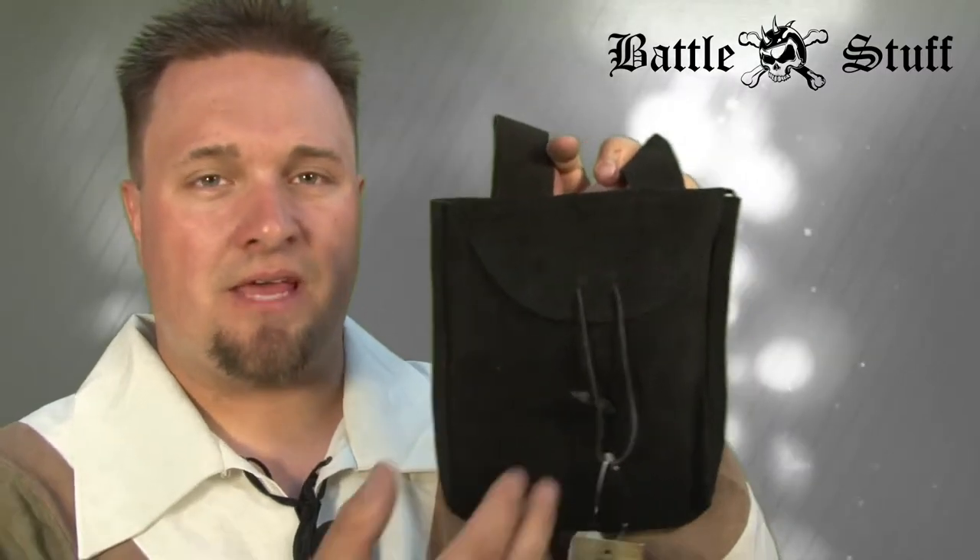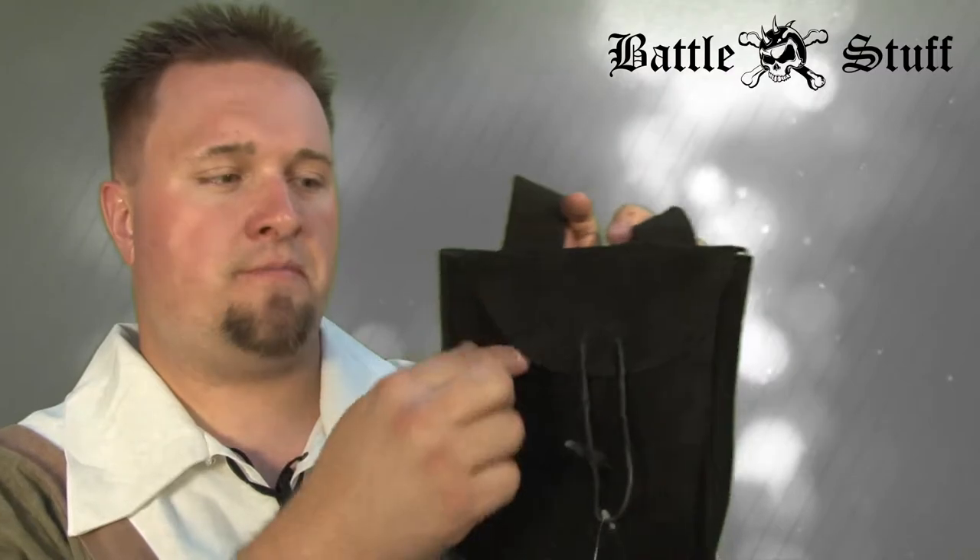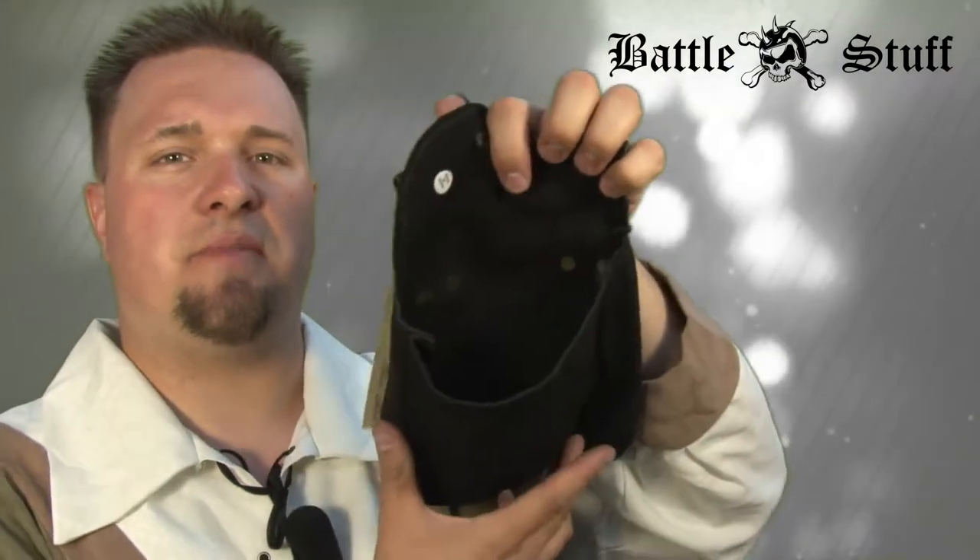Time for another product review. My name is our tenant, and in this episode we're going to take a look at the thin leather bag by Epic Armory. It is a suede leather bag with lots and lots of storage capacity.